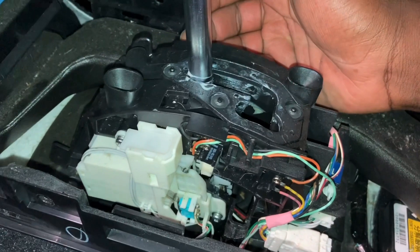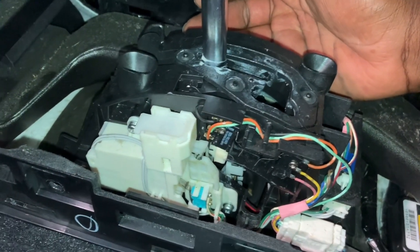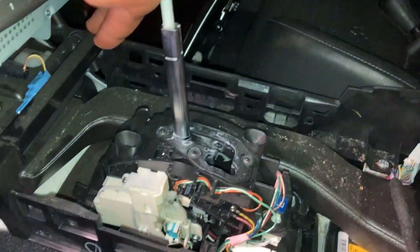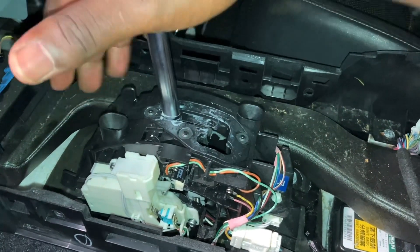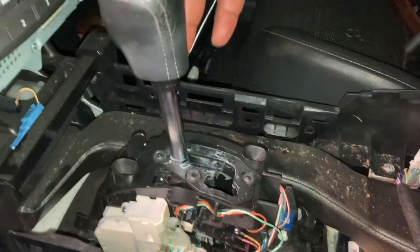I hope this video helps. If it doesn't really help you solve any world problems, at least it satisfies some curiosities you might've had. What exactly happens inside a gear shift assembly — there you go, I think that's a good title for the video.